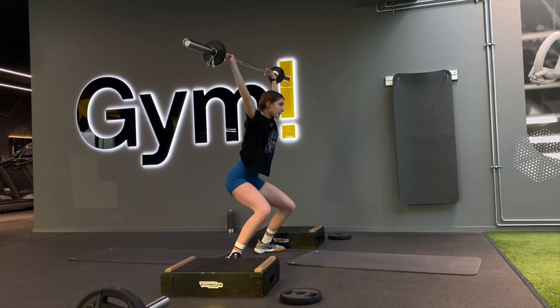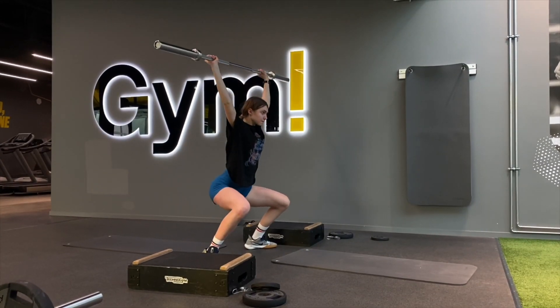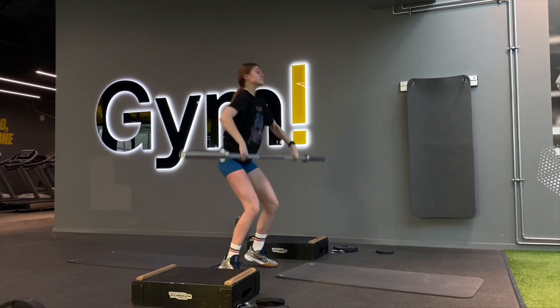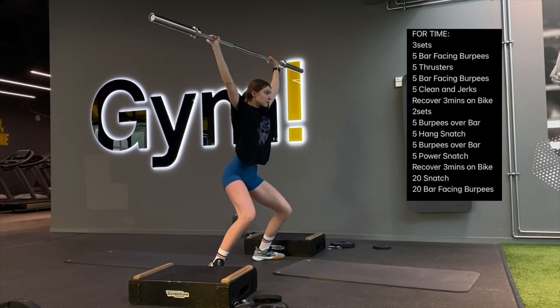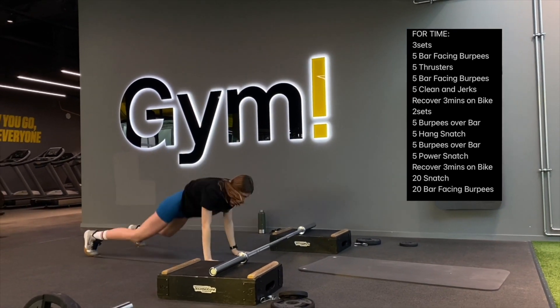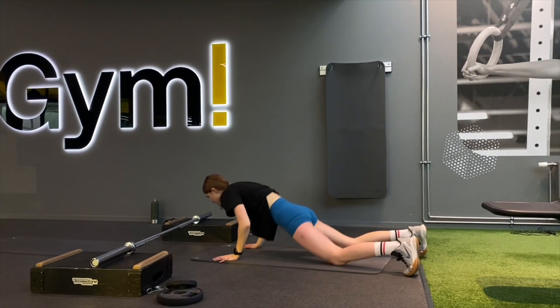Then it was again three minutes recovery and bike, and then it was 20 snatches and 20 burpees over bar. On the snatches I used only the barbell because I thought it was going to be a little harder — actually I could have used some weight, but I'm really trying to master my form because snatching is hard. It's a really technical move, way harder than clean and jerks, way harder than cleans and front squats. Snatching requires so much.